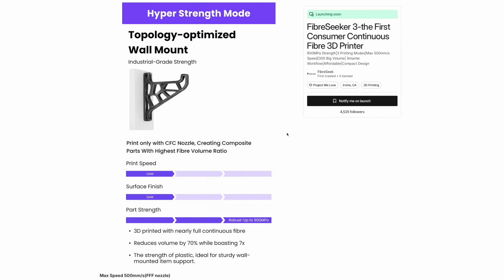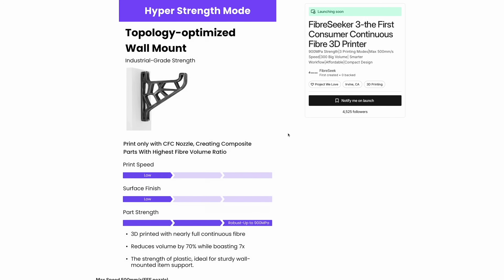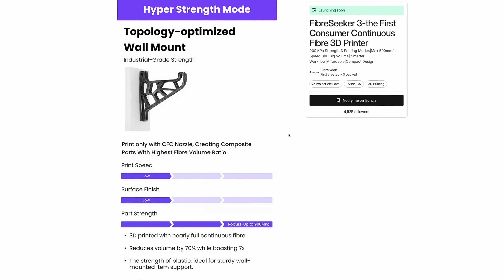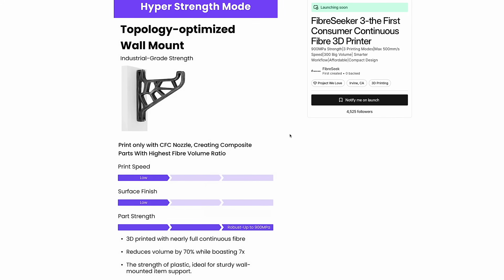Then there's Hyper Strength Mode — the most extreme setting, where the printer uses only CFC. No standard polymer lines, just continuous carbon fiber laid down into the part using the left nozzle. It's slow and deliberate, designed for components where maximum tensile strength is the priority. It's like creating solid 3D prints out of carbon fiber. It's crazy.